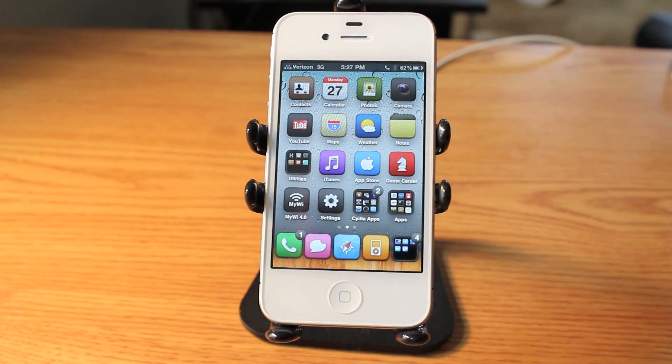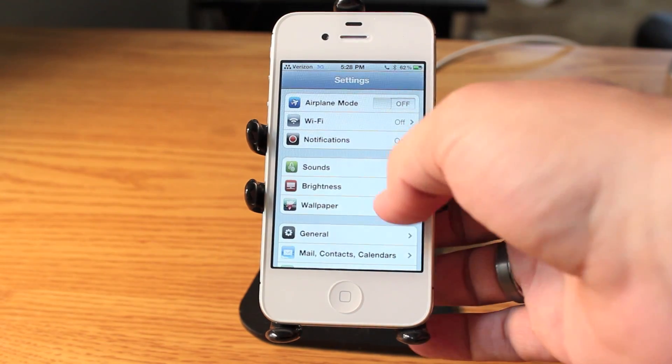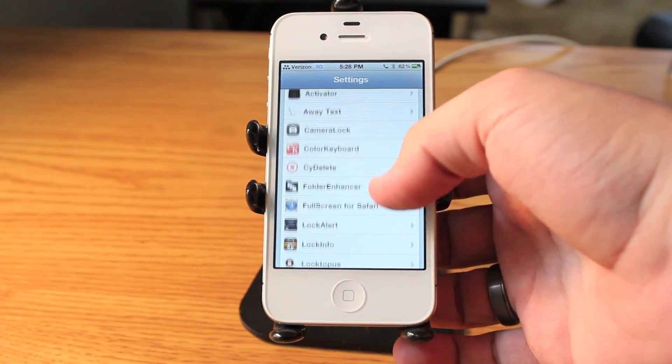This application is fantastic for locking up your email, your messages, whatever you want to lock up on your phone. Scrolling down to the settings of Loctopus, it's very simple.